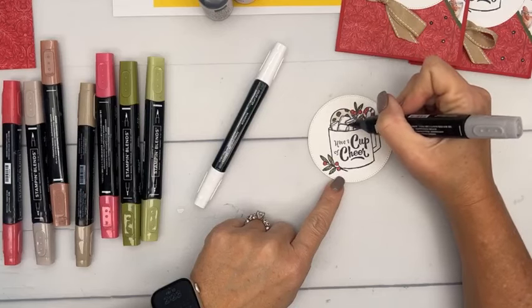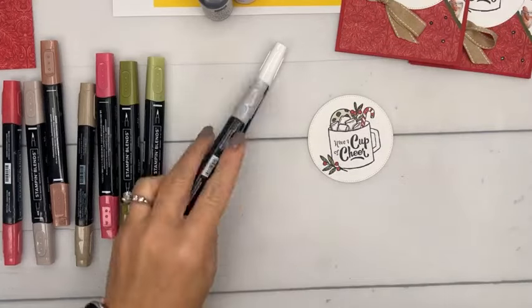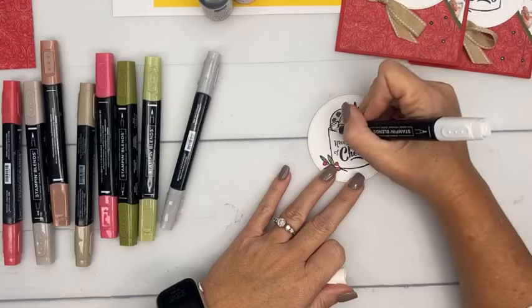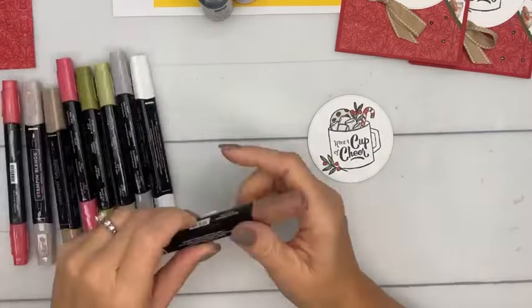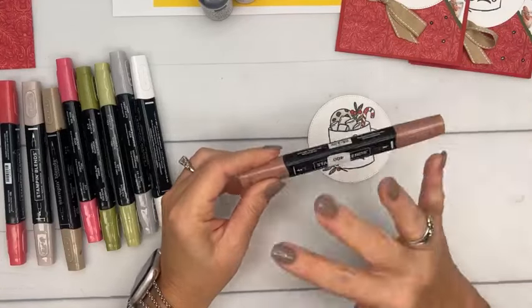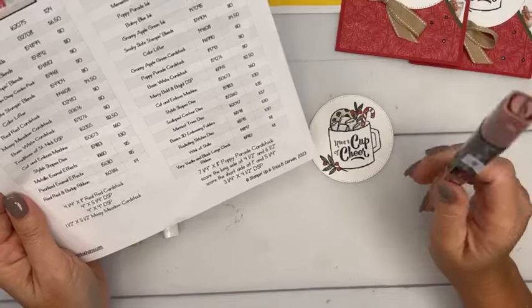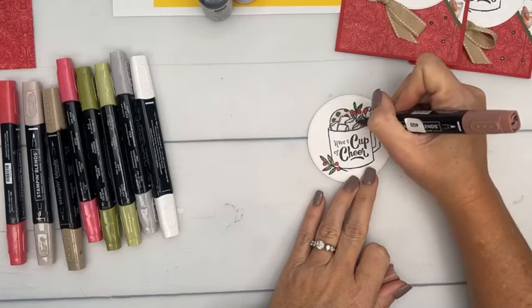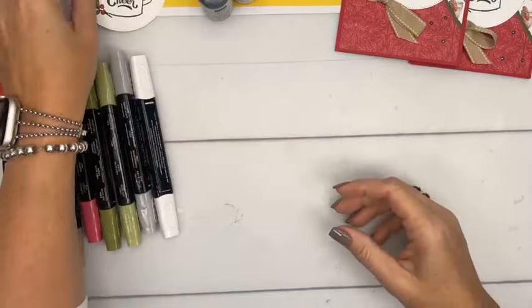For the cup I'm using Smoky Slate with the brush tip, flicking in the color. Now for the card base, I've got a piece of Traditions of Saint Nick designer series paper, which is very holiday — gingerbread man, candy cane, cookies, coffee cup. I've also got a piece of Mossy Meadow and I'm just going to tear it — old school, like we used to do in scrapbooking. Then for the other piece, we're going to cut it at an angle using your ruler or Simply Scored.